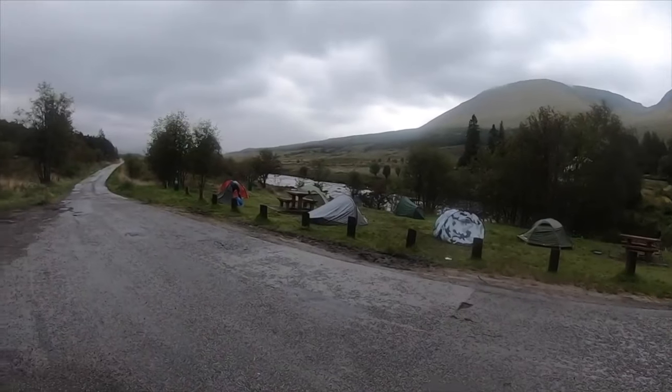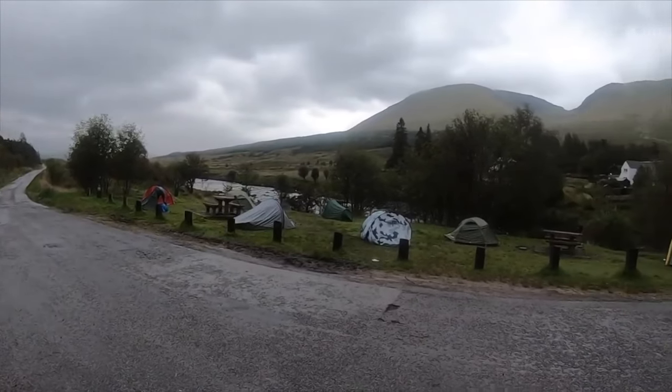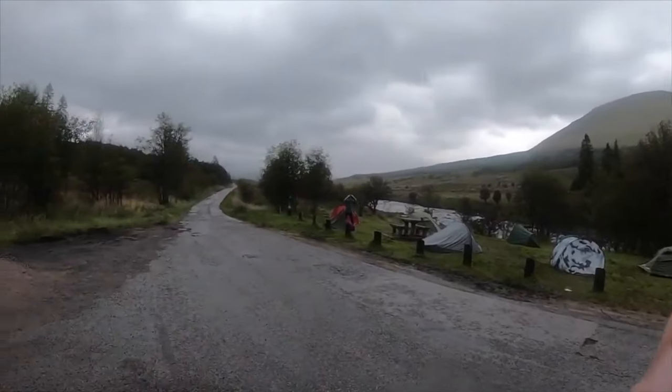Tip two: if you are wild camping, definitely wild camp at the Bridge of Orchy. It's a fantastic spot right by the River Orchy, coming out of Tyndrum towards the latter stages of the route. You can either stay at the Bridge of Orchy Hotel or use the designated wild camping spot right by the bridge. There's a great water source nearby and you can sleep to the sound of the river.